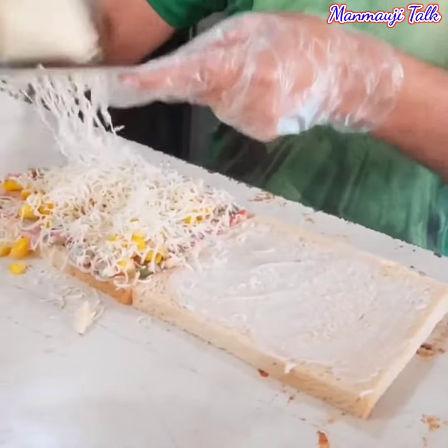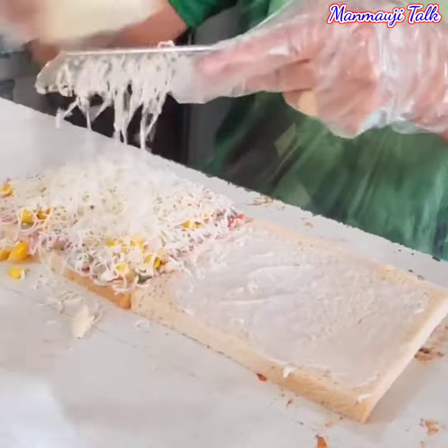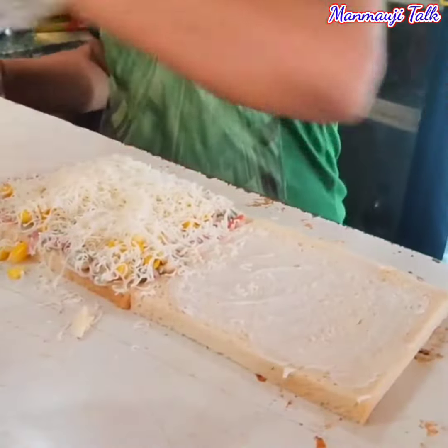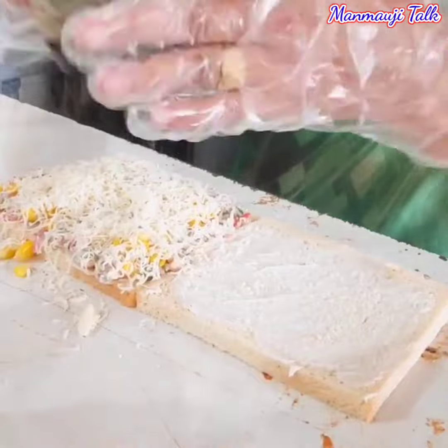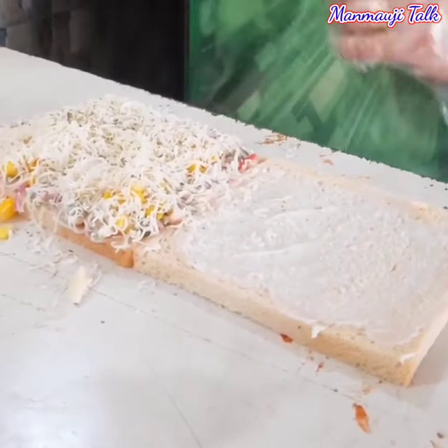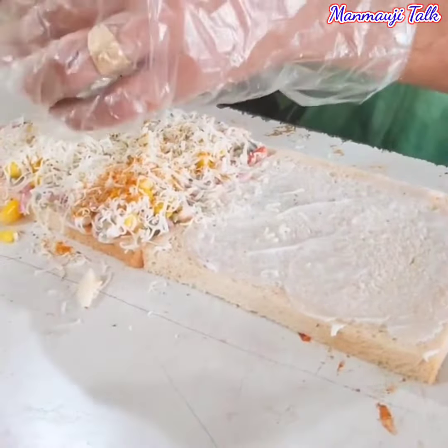If it is grilled, it will melt. So it is a sausage. This is a sausage. It is your sausage. A sausage.